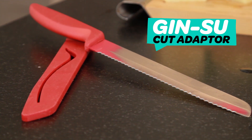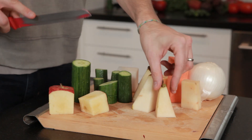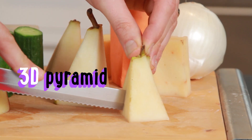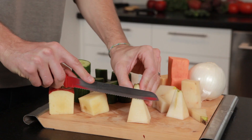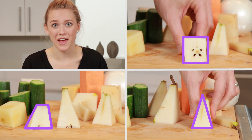Use the angled Jinsu Cut Adapter included to create a bouquet of slices from a single 3D object. Drive the Jinsu Adapter through the apex of a pyramid, you get a triangle. But cut it horizontally, you can get a square. Cut it vertically, not through the apex, you get a trapezoid. All from a single object.